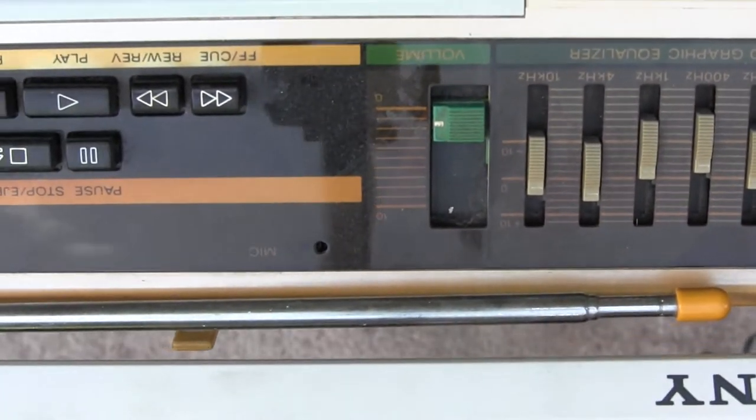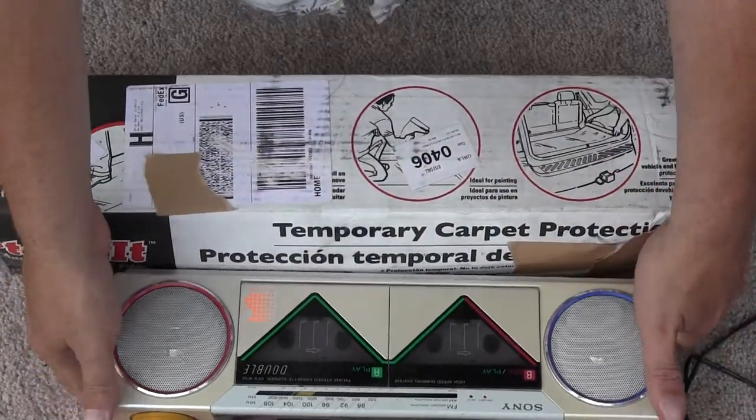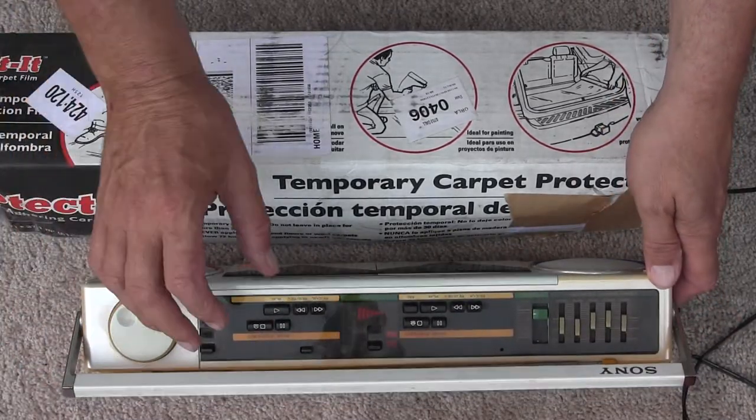So I think it's upside down. I can't remember. There it is. So it looks like this. It's multicolored and everything. It actually works — the radio works. The tape player doesn't work.